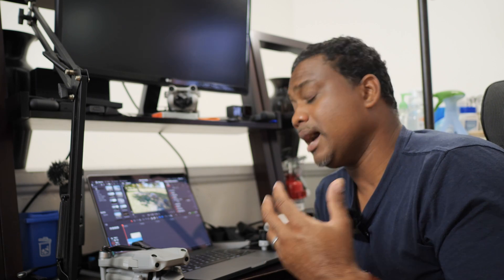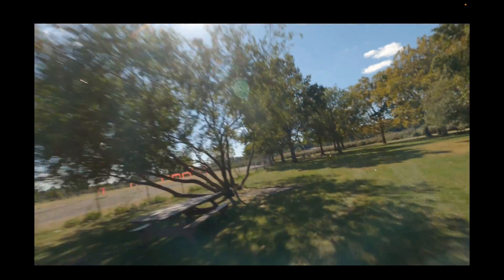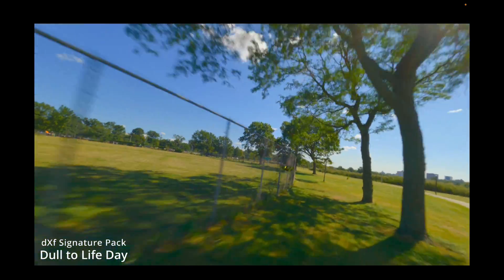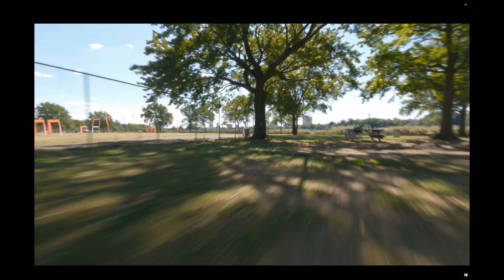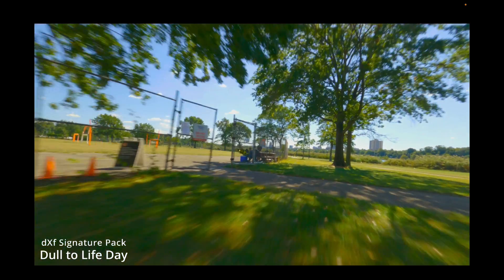Sometimes we fly FPV drones and slap our GoPros on there, putting it in a mode called Protune — their flat color profile, still has some color but it's flat, very similar to D-Cinelike. We can apply the D-Cinelike LUT, found in the DroneXFactor signature LUT pack — you can find the Dull to Life LUT there. Here's standard Protune footage, and with Dull to Life applied: before and after, it just brings that footage to life.